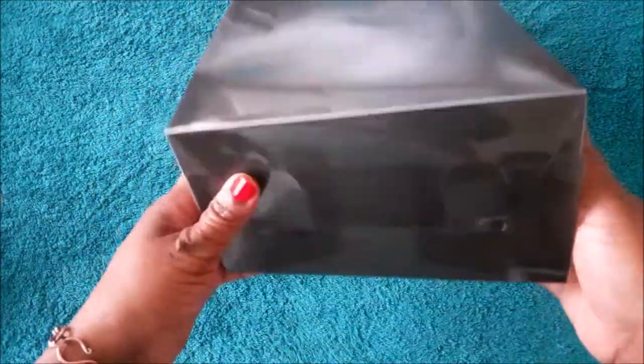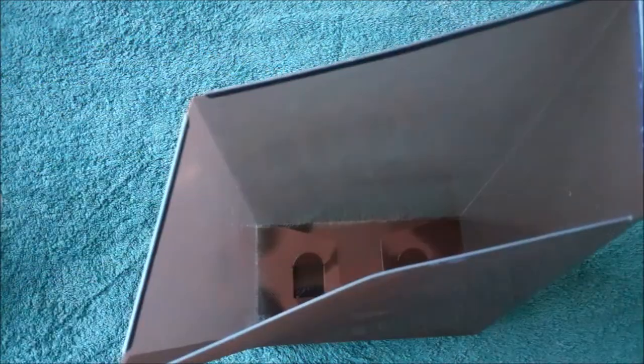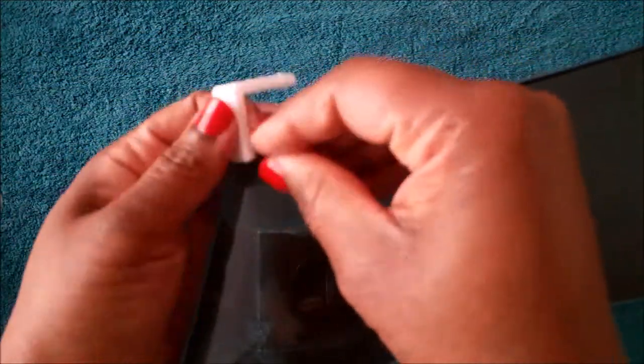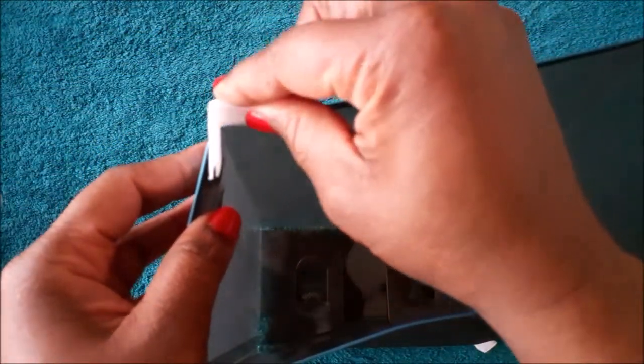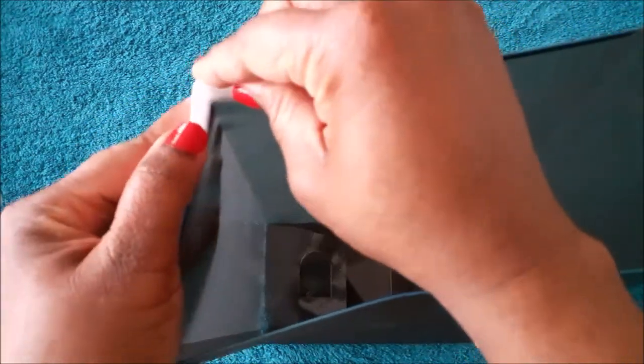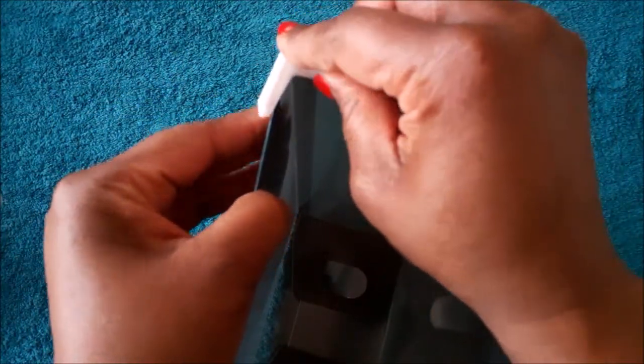You'll see that the flaps have square holes in them. Then you put them in like so and push that in to close it off. To make the box stable, I'm going to add these small white pieces to the corners — you line it up with the box, push it down, and it will click in place.